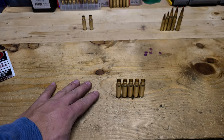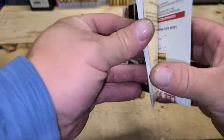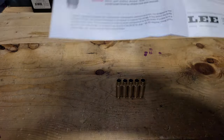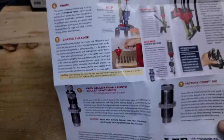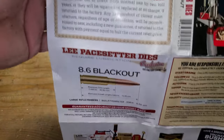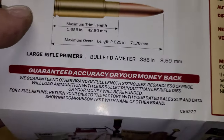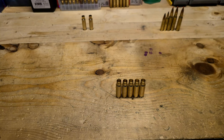The loading data is out there. I don't want to give you guys any incorrect data, so I'm not going to tell you my load — you can go find the information, it's readily available. Lee normally gives you loading information, but for the 8.6, I guess it's so new there's no loading data in the dies. They just give you the maximum trim length and the maximum overall length.